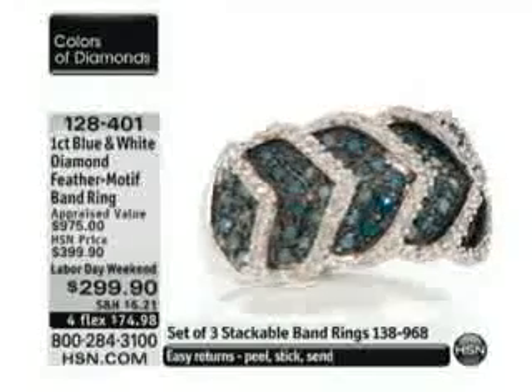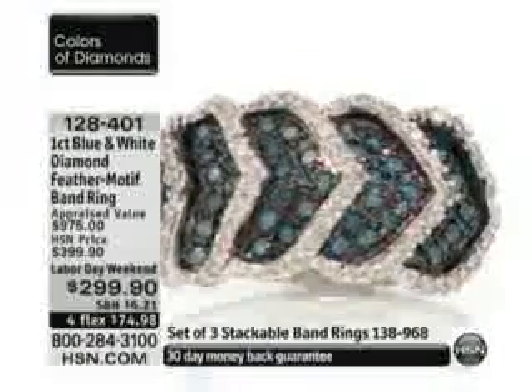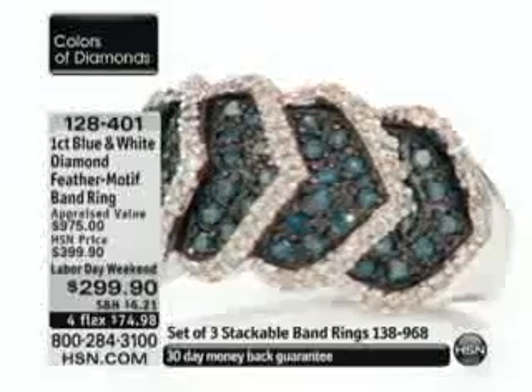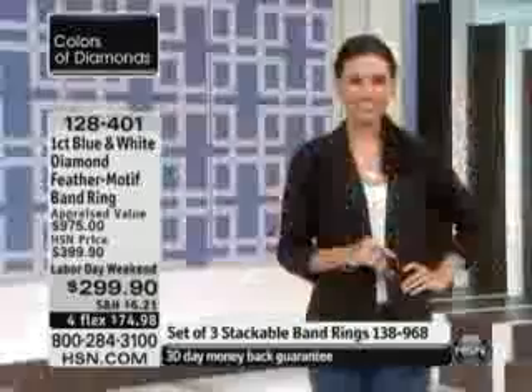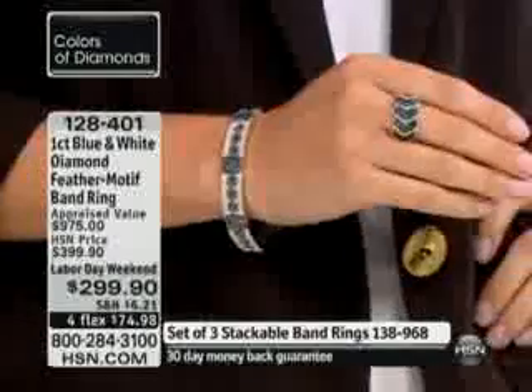We have our jewelry armoire coming up right towards the end of the hour, but you can order right now if you are interested. Definitely give us a call if you would love this brand new ring. We have liberty pricing on this — it's really one of those looks that is striking and versatile.